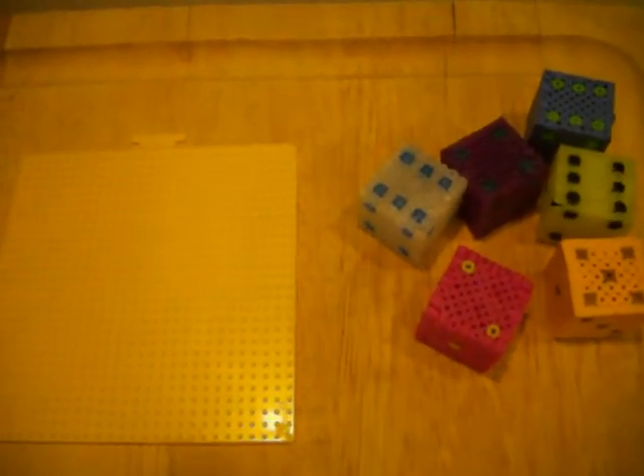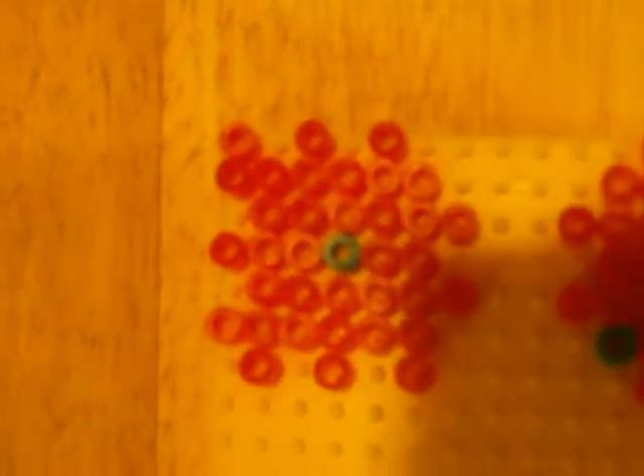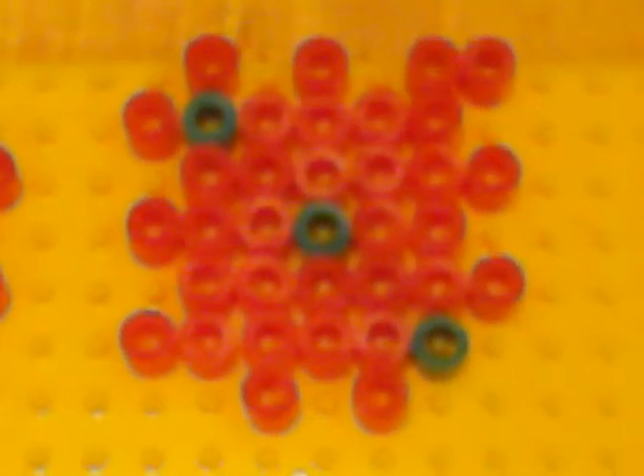So I'm going to make the 6 of them, or the 6 sides, and then I'll show you a close-up on all of them. Here's the first piece — there you go, that's easier for you to see. There's the second piece. The third piece. The fourth. Fifth. And sixth.